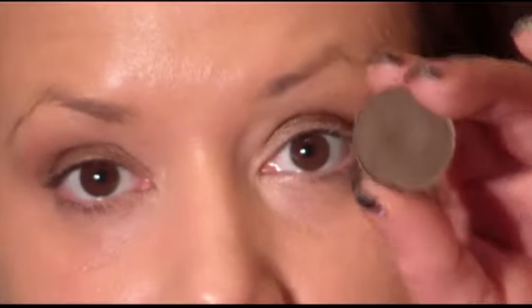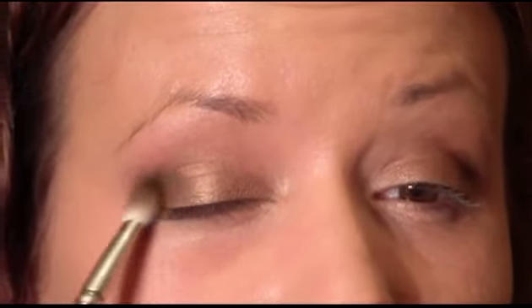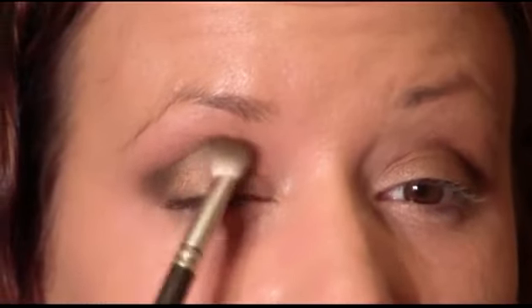The next color I'm going to use is Brun, and I'm just going to use a 217 brush from MAC — or you can use a stiff blending brush. We're going to start at the outer corner in that groove of your socket and just make circular motions, then pull it inward and pull it up into the crease.